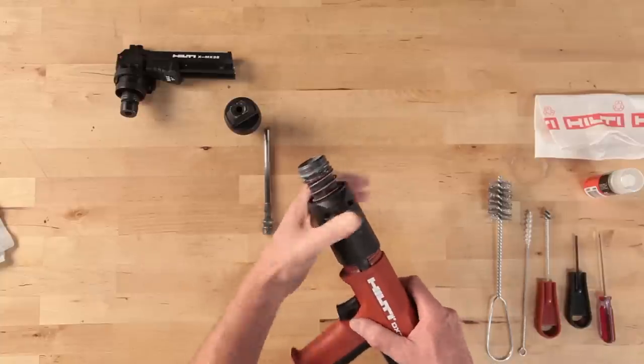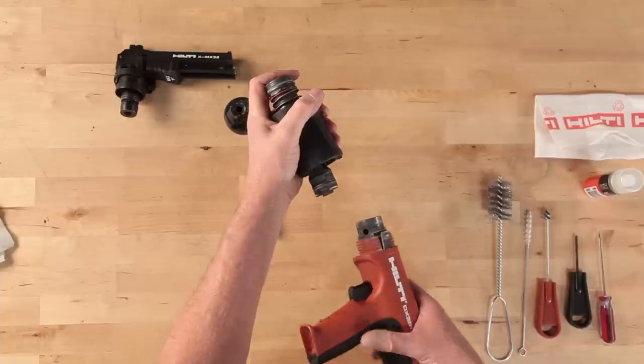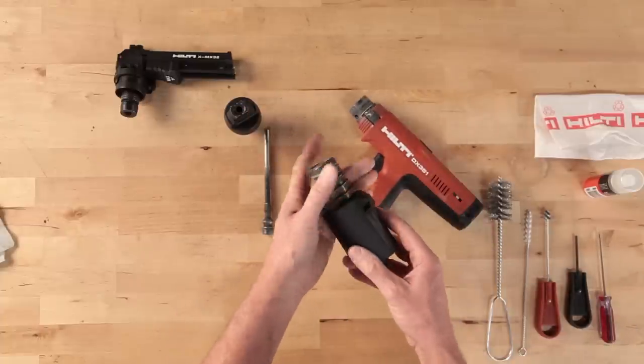Be careful when pulling the black collar away from the tool so that the piston guide sleeve doesn't pop out of the tool housing and fall to the ground.